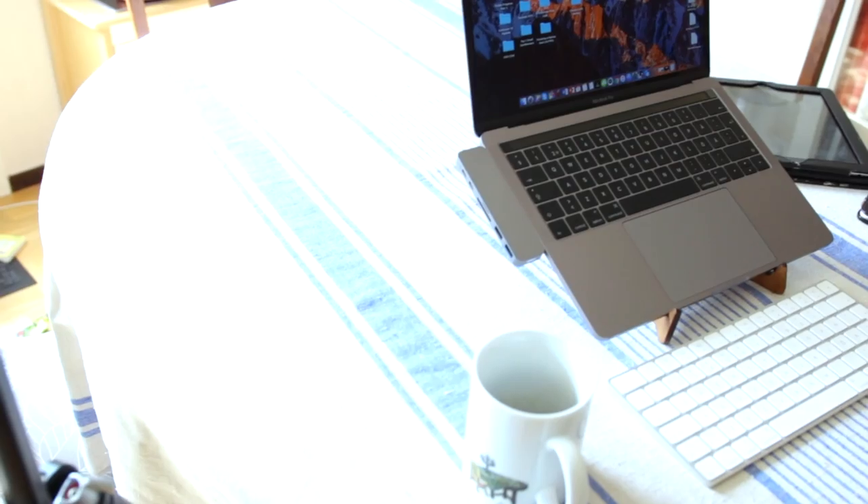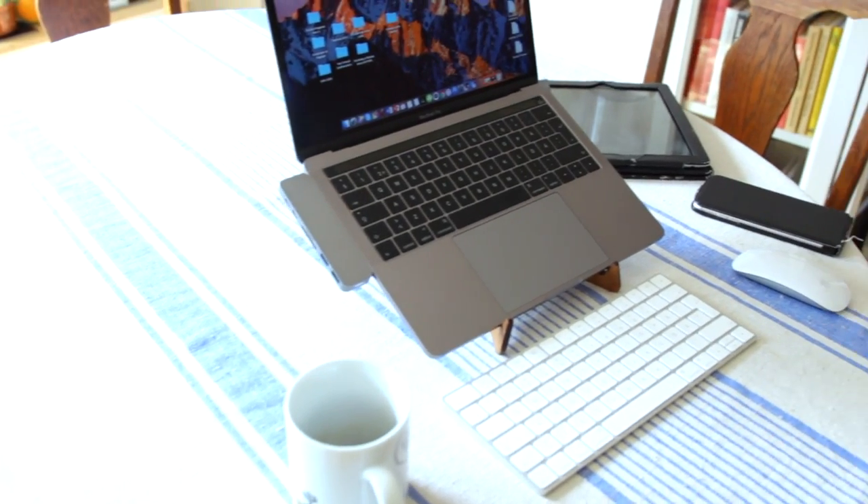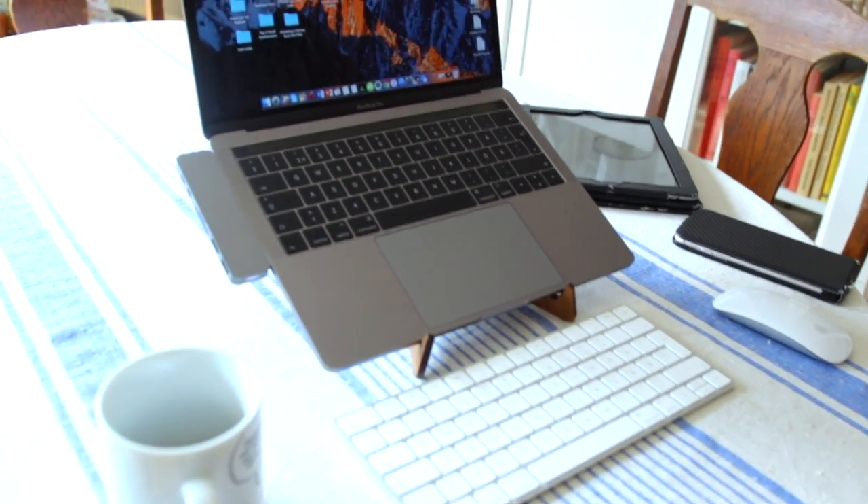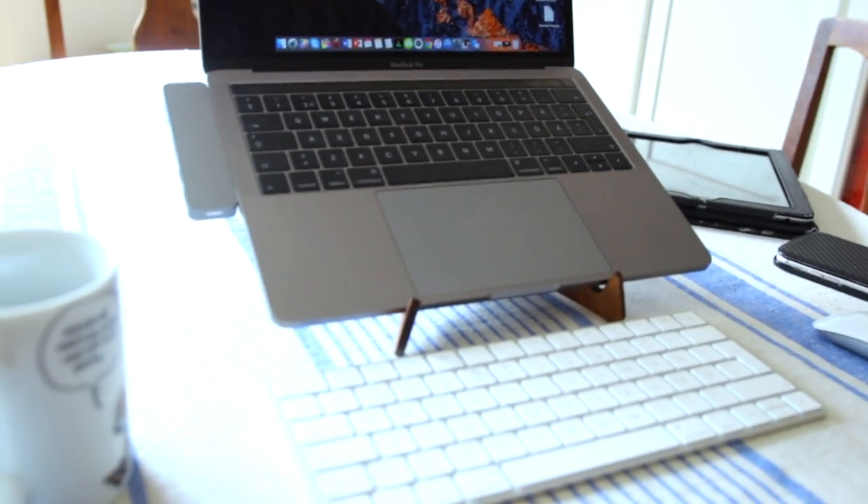Let me just show you where I'm working with this very video. As you can see, just having it in my living room with the keyboard and the mouse has really improved the ergonomics here.